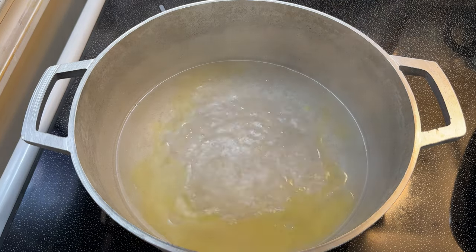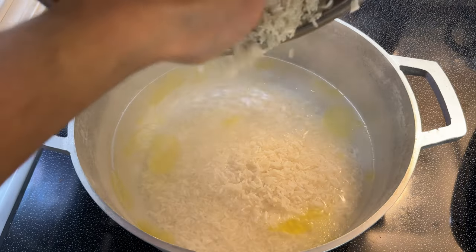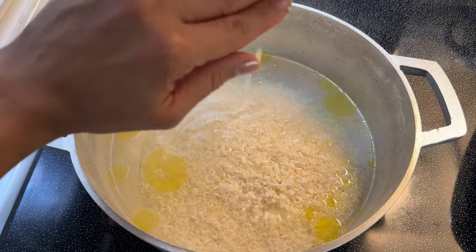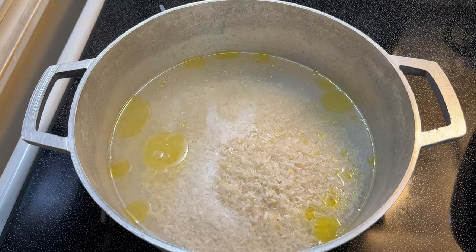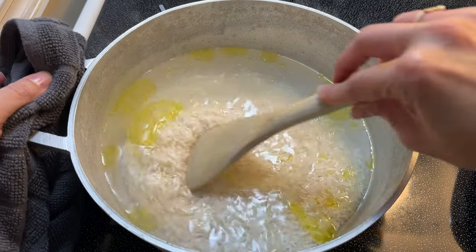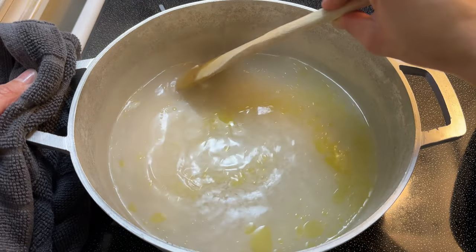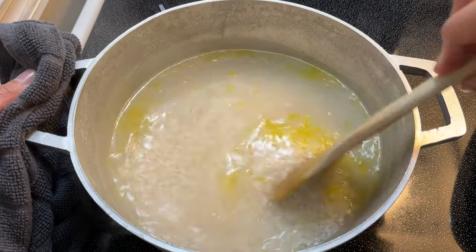Now it's finally time to cook our rice. I have my caldero here set over high heat — on my electric stove that is the number seven. I'm adding two cups of long grain white rice, three cups of water, about a tablespoon and a half of oil, and some salt to taste. You want to add your rice when your water comes up to a nice boil. As soon as I added my rice, the water stopped boiling — that is normal because my rice is cold. I'm going to give this a really good stir and bring this up to a simmer while it's still over high heat.